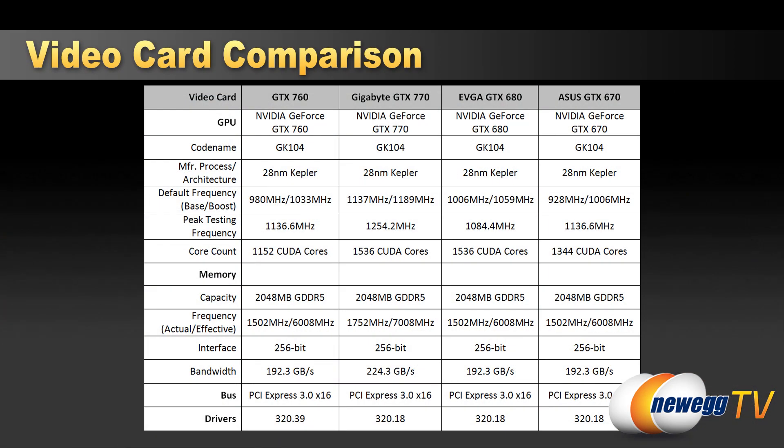Comparing all four cards, you'll probably notice they're all based on the GK104 GPU, originally introduced with the 680. It's got long legs — we've seen refined versions with the 770 and now the 760. The 760's biggest shortcoming is its CUDA core count: 1,152 based on six SMX units, compared to the 670's 1,344 and the 680's 1,536.